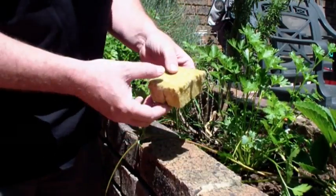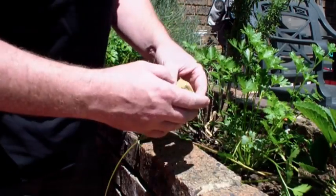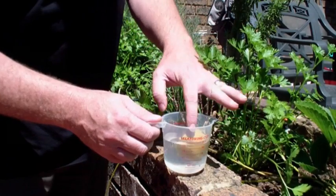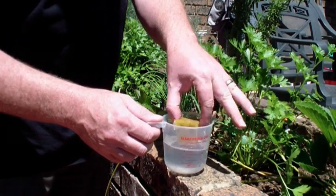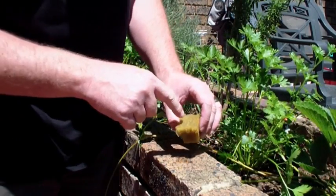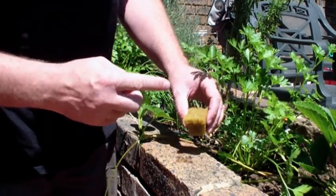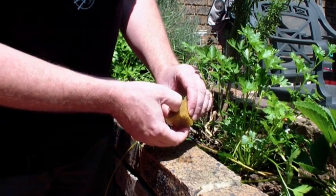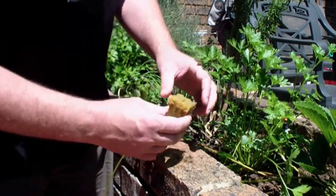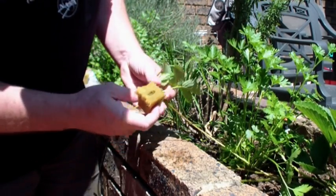The next thing we're going to do is grab some rock wool, break off a cube, and then dunk it into our nutrient solution. Make sure that it's properly soaked, and then we're going to make an indentation in the top of the rock wool. I just use my finger here, because it's actually nicely about the same size as the lump in the runner, as you can see there.